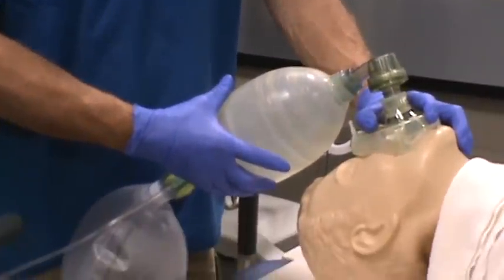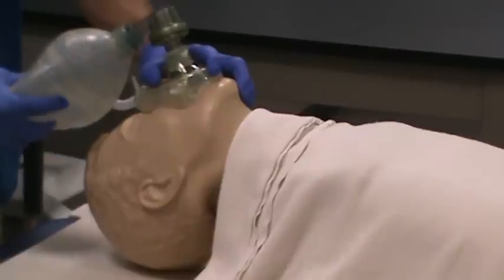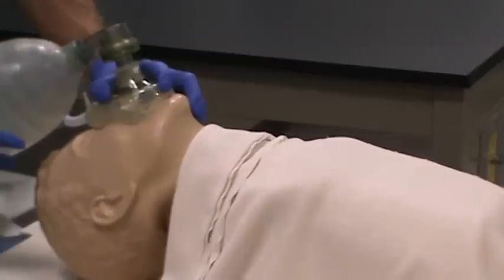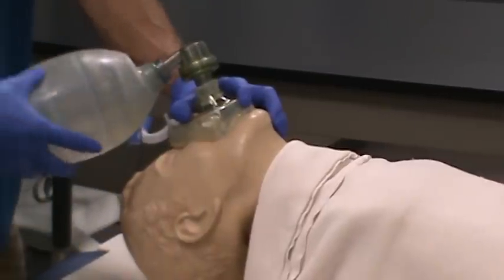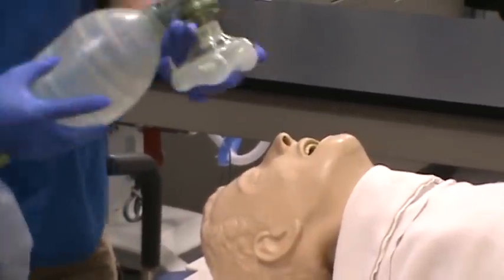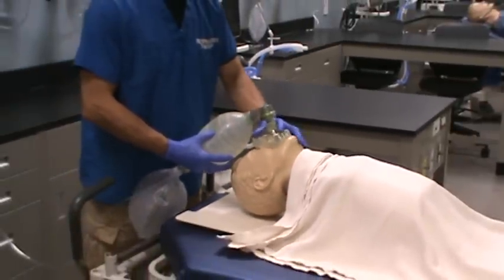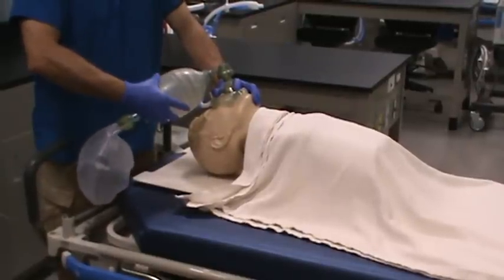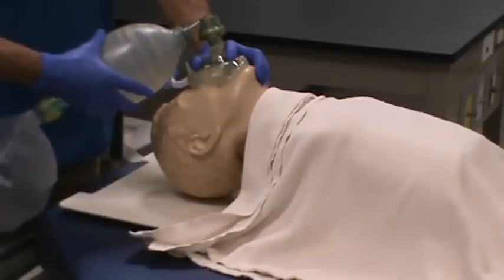When you ventilate the patient, look for chest rise. You should only need a small amount of pressure on the manual resuscitator to successfully ventilate and get gas into the lungs. If gas isn't going in, try repositioning the patient's head. Also make sure you have a good seal between the mask and the patient's face, with your fingers spread in the EC configuration. Focus on the rate and volume you want to deliver, ensuring good chest rise without excessive pressure.